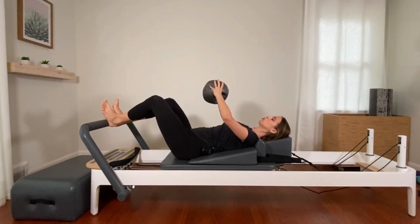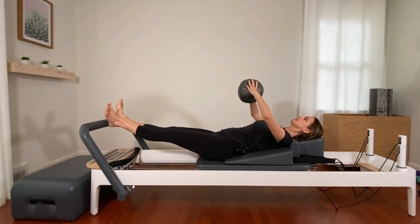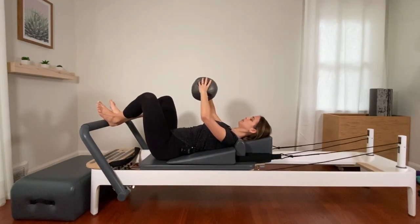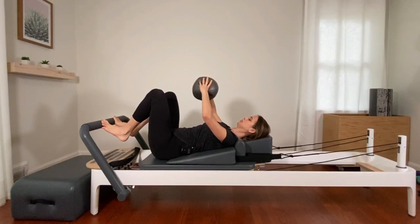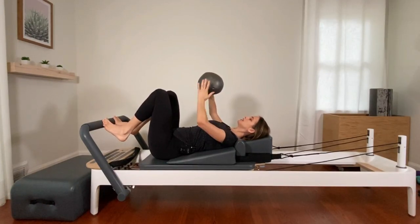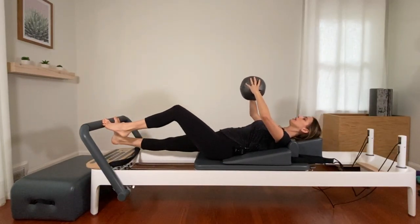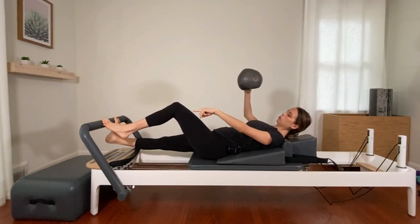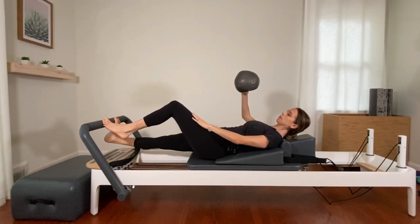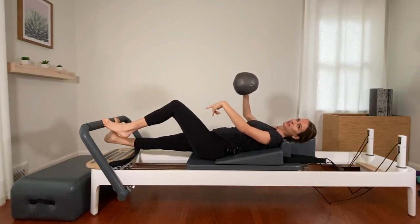Elbows wide — plug your arms into your back. Press it out, squeeze, and bring it back in. Keep the arms there. Come down onto your toes — all ten toes, fist distance apart between those big toes, knees pointing straight up to the ceiling. Press it out and hold. Lower one heel underneath the bar and try to pull the bar towards you with the opposite foot — the foot of the heel that's lifted.